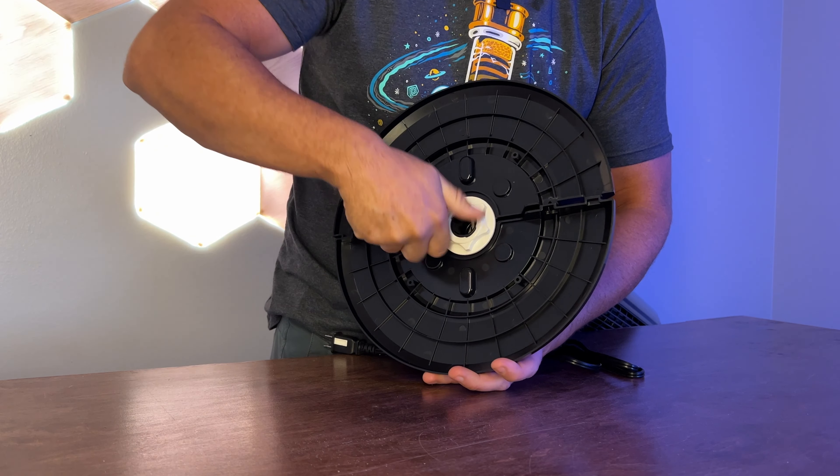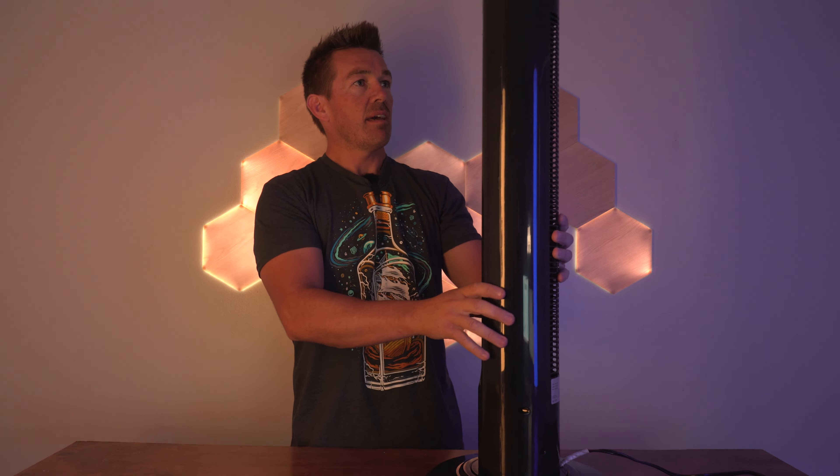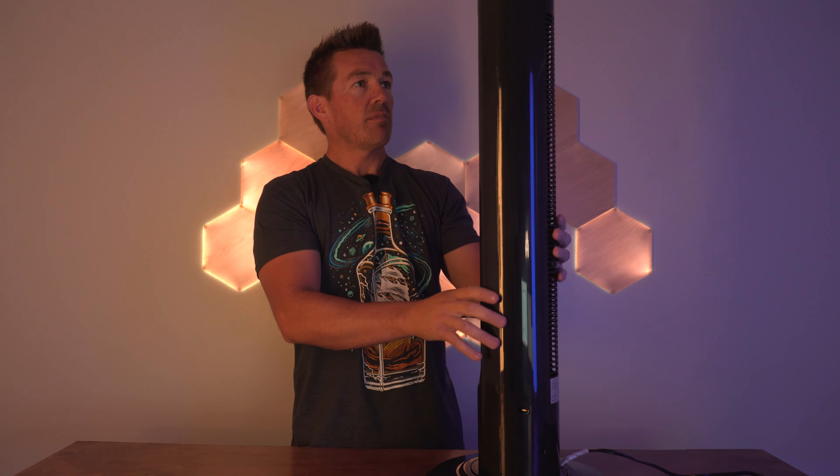So first thing we got is a remote. Second thing is the owner's manual and two screws. This is half the base, and this is the other half of the base. Put them together and you got the base.